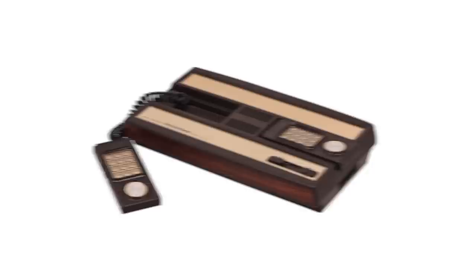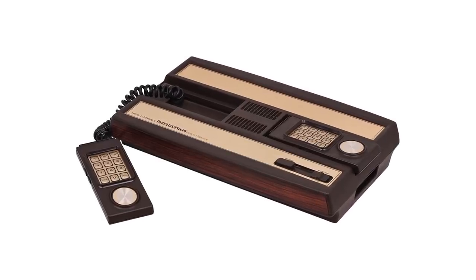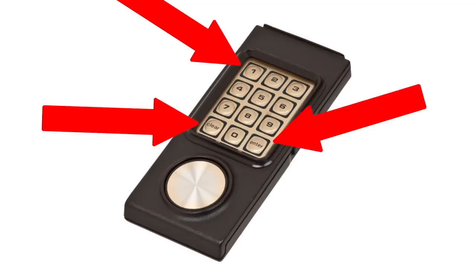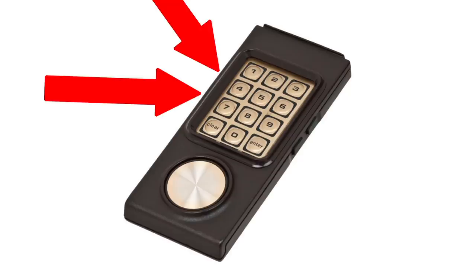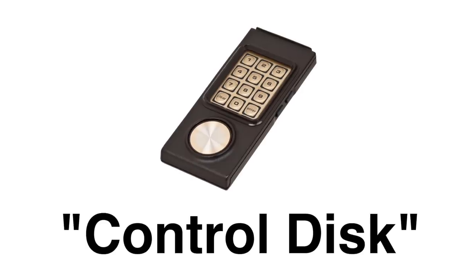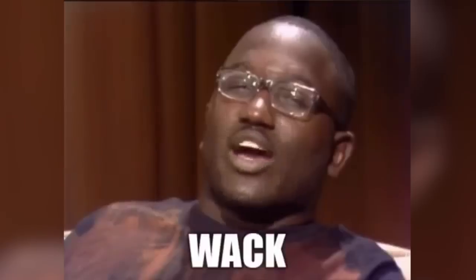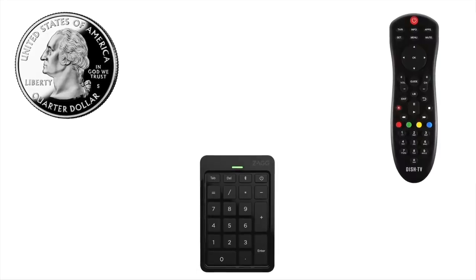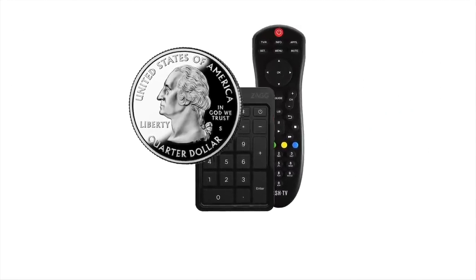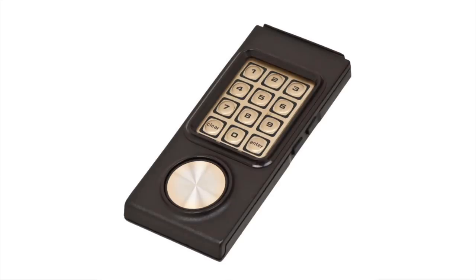In 1979, the Intellivision looks to improve on these functions by adding a lot of extra stuff: a 12-button numeric keypad, zero through nine, clear and enter, action buttons on the sides — two on the left for left-handed players, two on the right for right-handed — and a so-called control disk that was actually just a 16-directional pad. This is a game controller that isn't really well-liked; it looks kind of like a TV controller and a numeric keypad and a silver circle combined into one thing, and it doesn't handle a lot better than that.